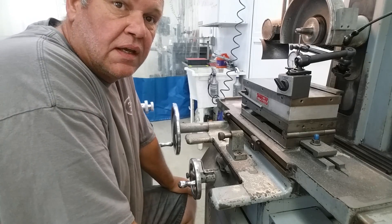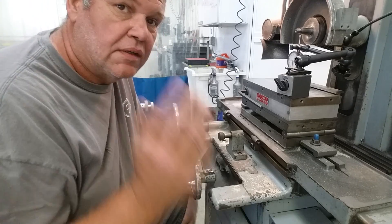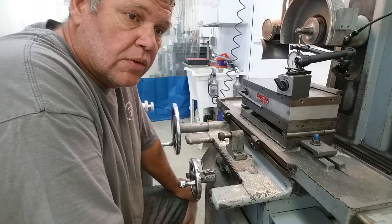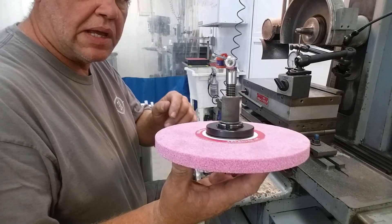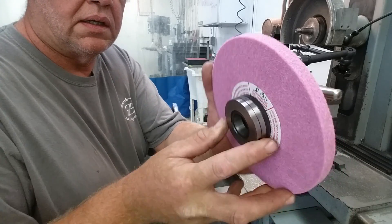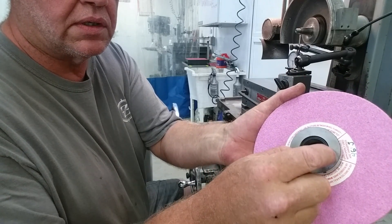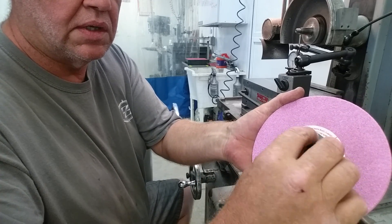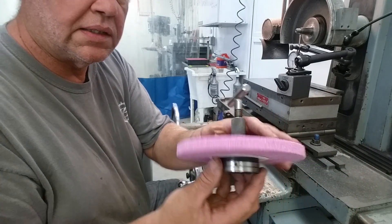Hey guys, welcome to Bar Z, my name is Stan. Summer Bash is over and it's time to get back to the grind in the most literal sense. During the bash I was given a couple of arbors by Tom Lipton — thank you very much Tom. What he gave me was a balancing arbor. These are the balancing rings on the back, and you can see a couple of arrows. Behind these balancing rings there's a half-circle cavity on each one, and when you counter-rotate those it sends that cavity closer together or farther apart to balance out the wheel.